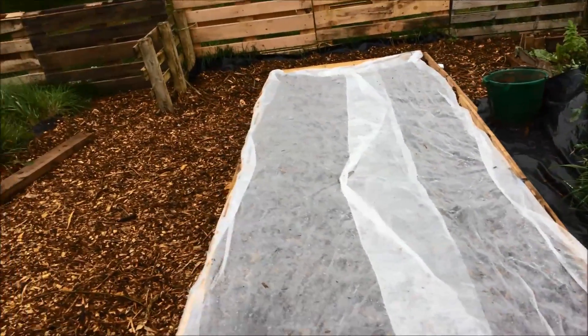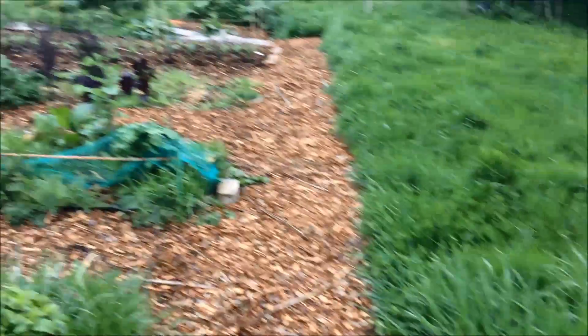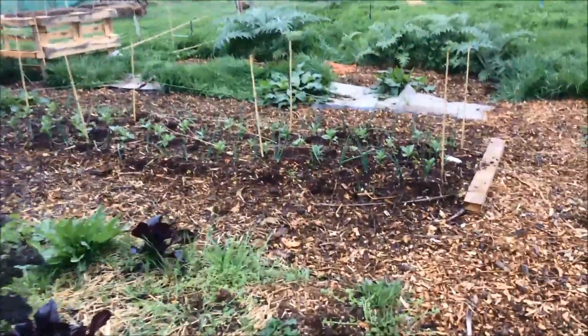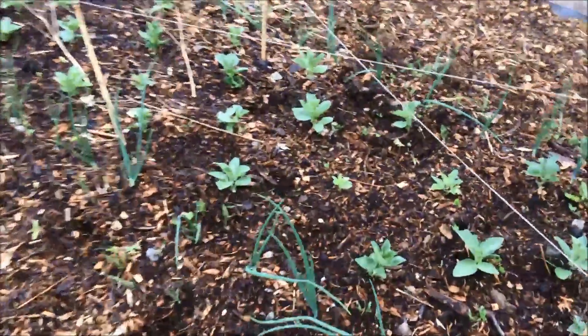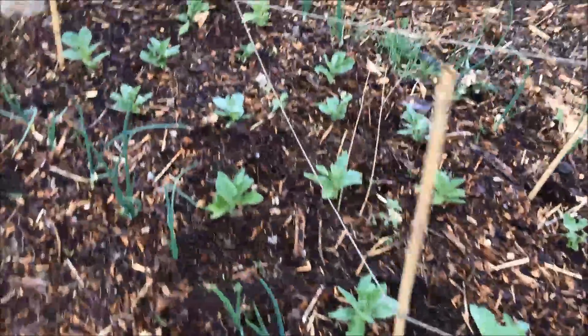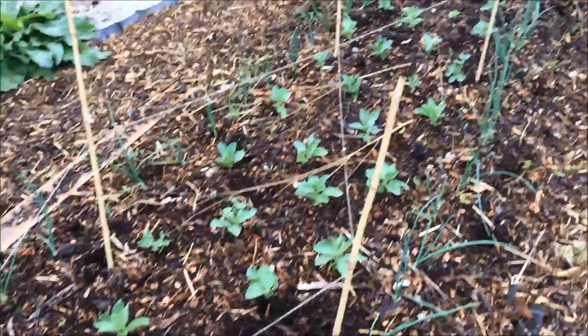While I'm showing you the different beds — the cover on the parsnips has stayed on okay, there are a few small holes but that's fine. And at this end, the broad beans and the onions that regrew after the ducks nibbled them are looking very healthy — they went in as very small plants and they've got a really good colour and really healthy growth, so I'm delighted.